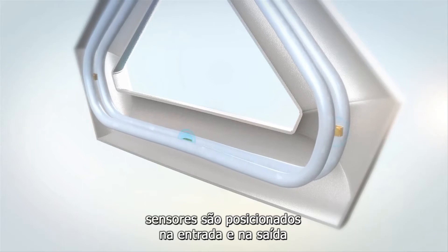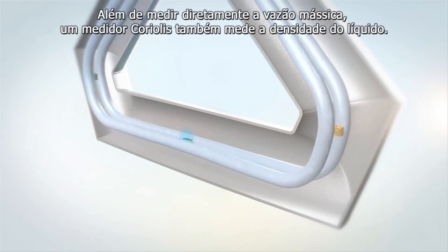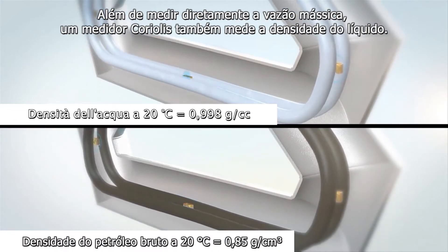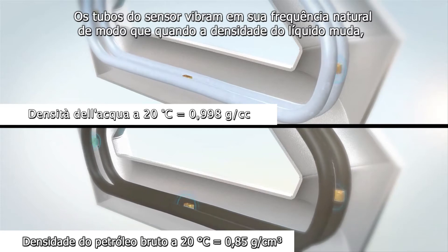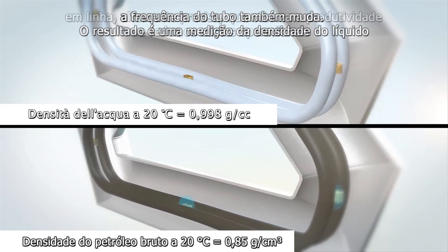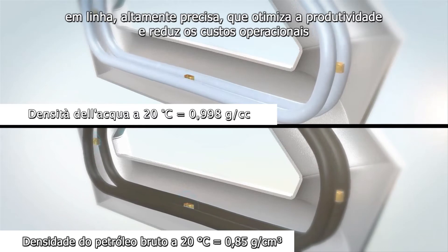Sensors are placed on the inlet and the outlet of each tube so that the twist, and thus mass flow, can be accurately measured. In addition to directly measuring mass flow, a Coriolis meter also measures liquid density. The sensor tubes vibrate at their natural frequency so that when the liquid density changes, the tube frequency does also.